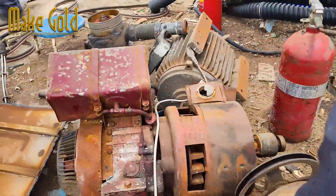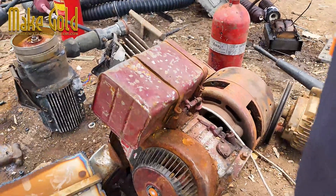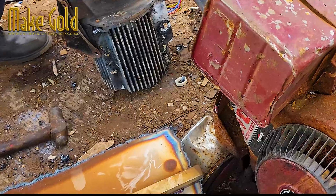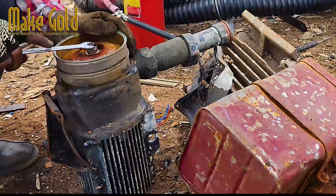Recycling wastewater pump motors and copper wire is a responsible and eco-friendly way to manage electronic waste and recover valuable materials. Here's a general guide on how you can recycle these components.